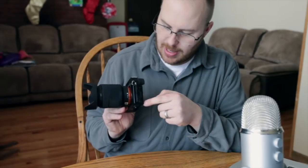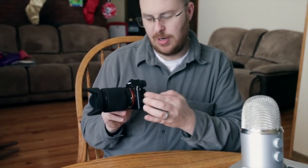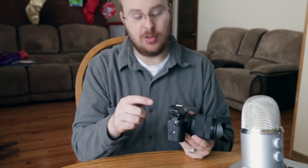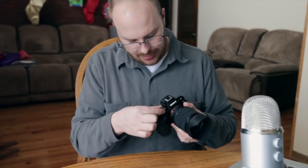On the other side you have the ports: audio ports, HDMI, and micro-USB to connect to the computer. This camera also has Wi-Fi and NFC, so you can hold your phone or tablet next to it and transfer data, or turn the camera into a hotspot and remote-control it with a smartphone. The mode dial is on the right side.